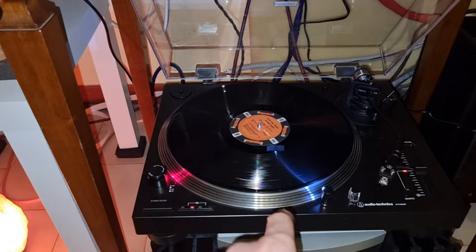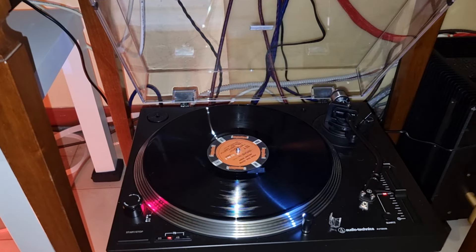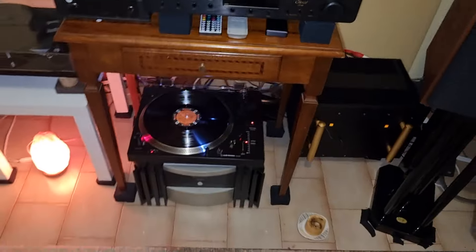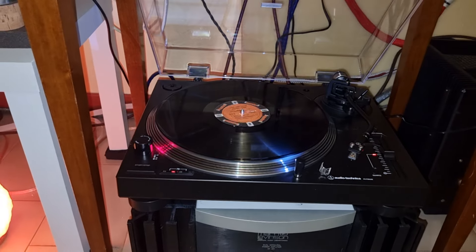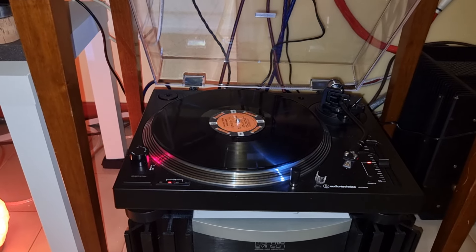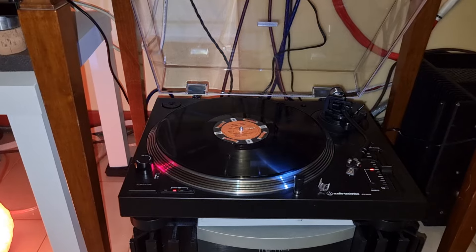With the internal phono pre there was more gain — the gain from the external Rega was lower. At home with the Synthesis Roma 510 ACL with grounding, it uses a lot of power: the 60W speakers need all 80W of the tube amplifier.